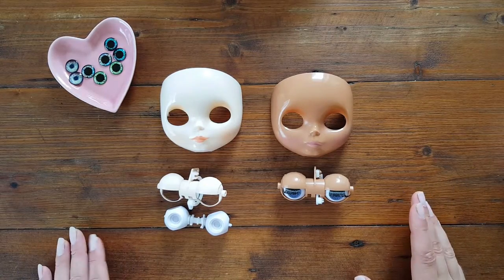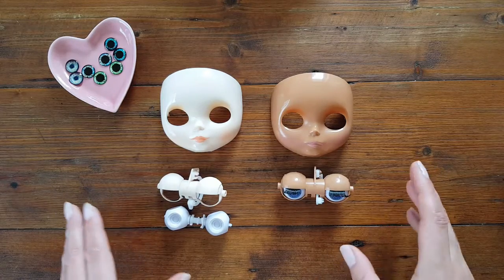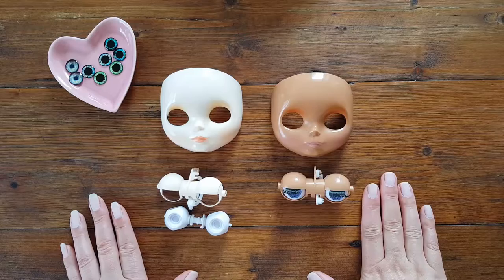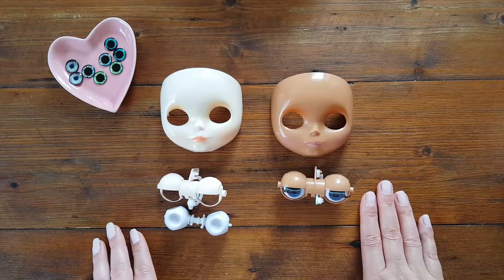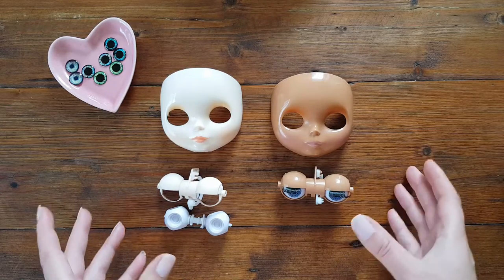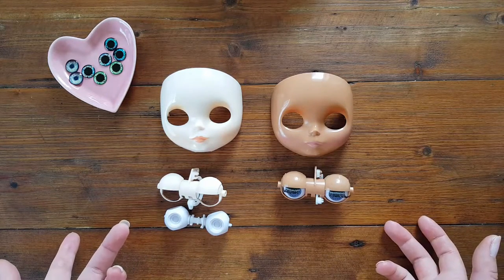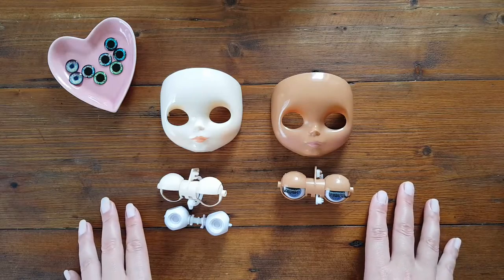Hi everyone! Welcome to my channel Plies Me More. This video will be the first one in a series of videos about my personal custom. I will be customizing two Blythe dolls in an Alice theme. You will see each single step and each minor detail — every major one — which will unveil the mystery behind the process. This will be especially useful if you are a new doll maker or about to begin customizing your first dolls.